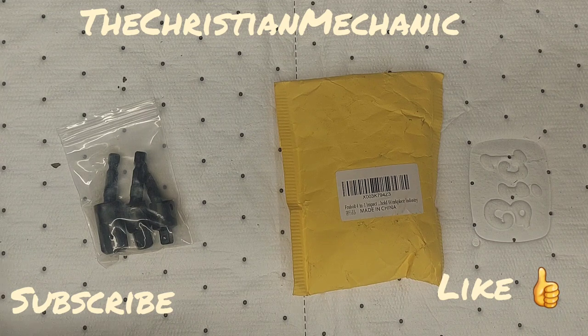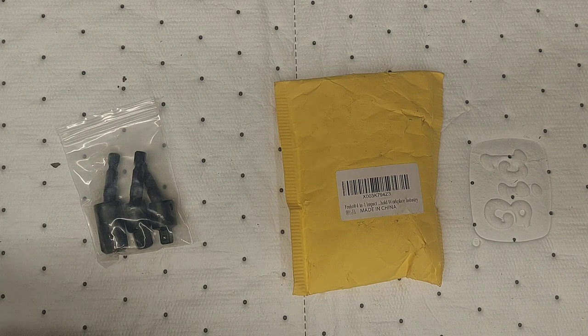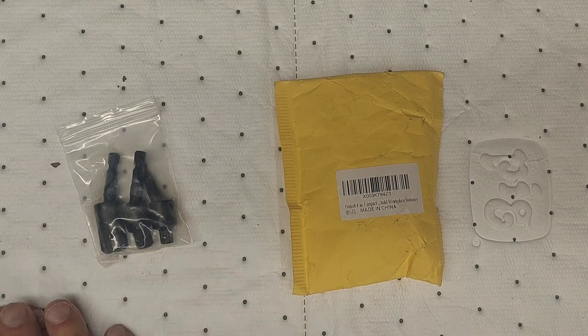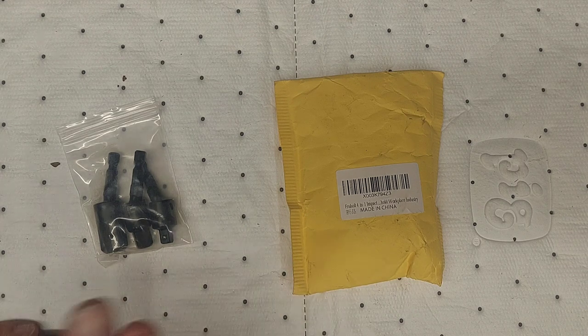I got another little Amazon pickup for you. The part number for these is FH5360. The name of the manufacturer — the seller on Amazon where I got it from — is called Fernholt. It's a 4-in-1 impact drill bit extension set.